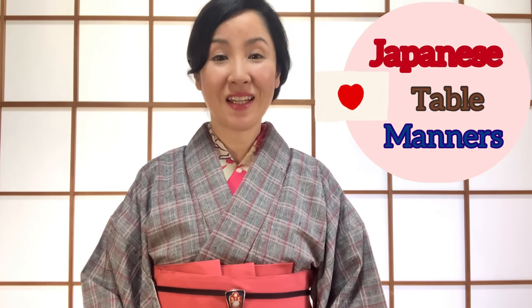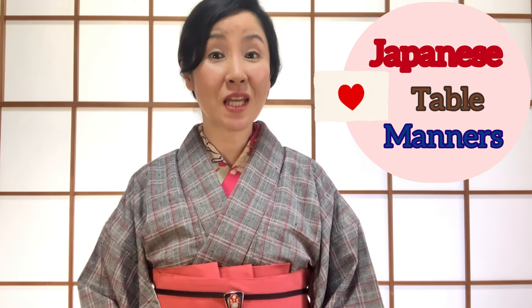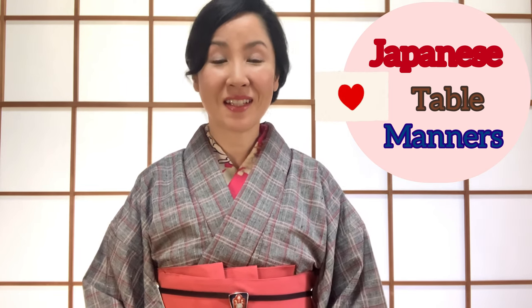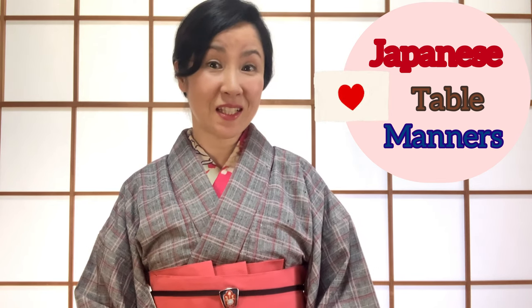This is part one of Japanese table manners. In this part one, you will learn the basic Japanese table manners. There are many taboos you should know about Japanese table manners. When I lived in the States, sometimes I was a little shocked to see people doing this. I will talk about this more later, so please keep watching. Those bad manners deserve red cards — I'm going to emphasize them.